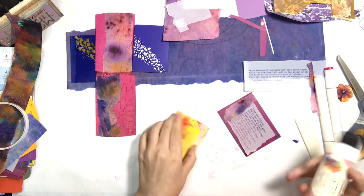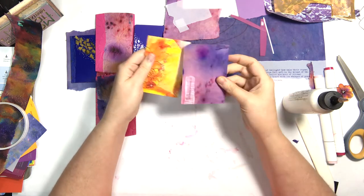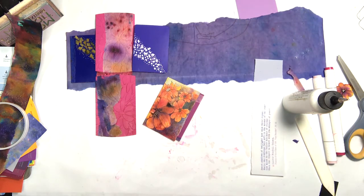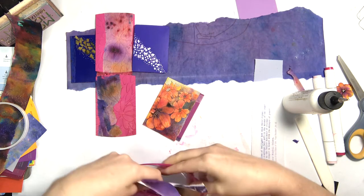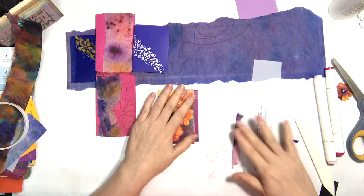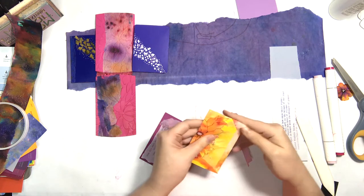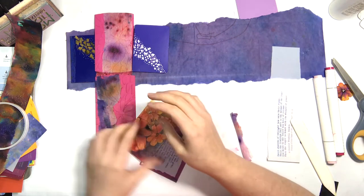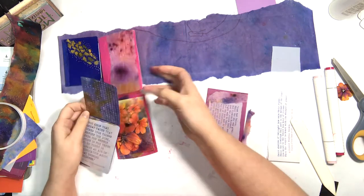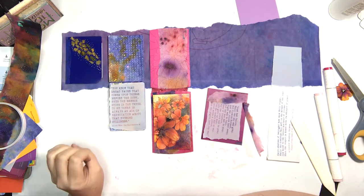Had to reinforce those edges — they were kind of catching when pushing the little card in and out. I save all the little scrap pieces — I have bags of them. It's kind of like each project has its own bag of scraps, and I'm trying to figure out what to do with them — I'm going to do a complete scrap project.